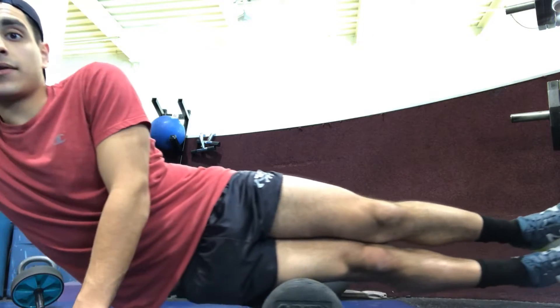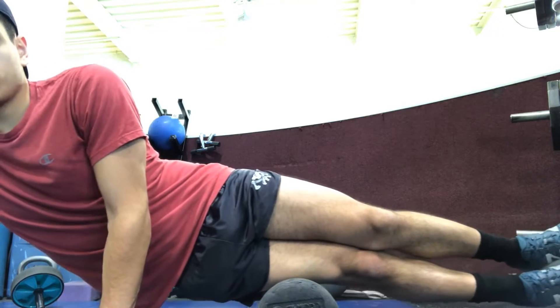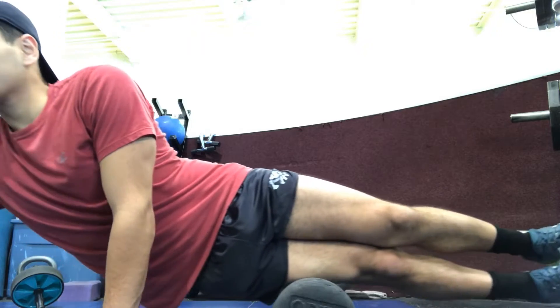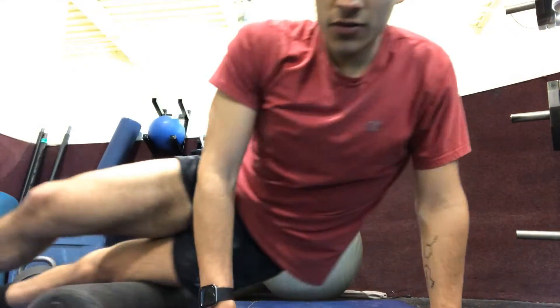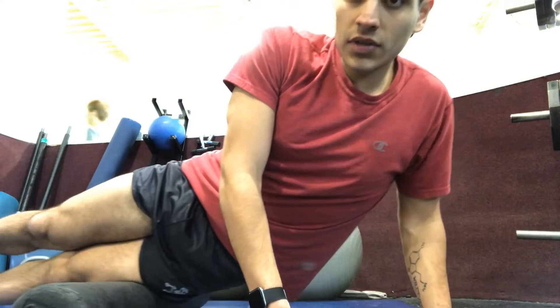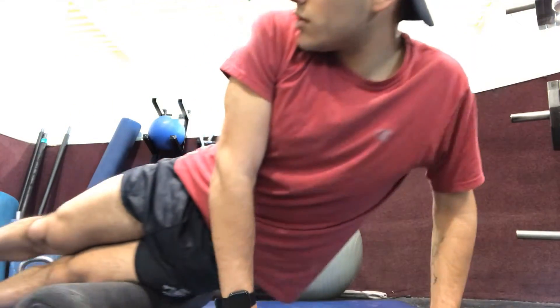Remember to do both sides. Just hold each area — anything that's sore — for 20 to 30 seconds or until that soreness kind of goes away. Then move on to the other side. I tend to do this stretch and foam roll before and after my runs to try to keep my legs as fresh as possible.